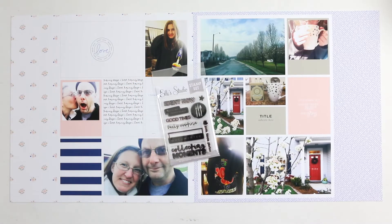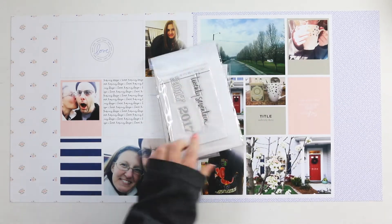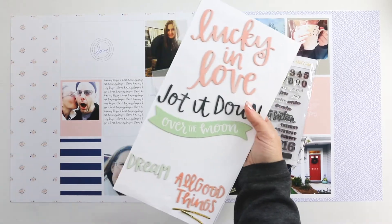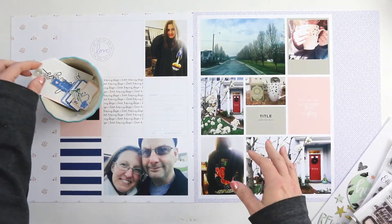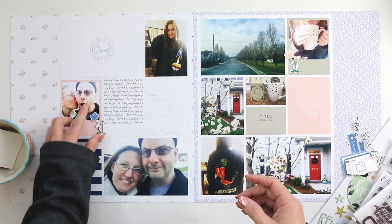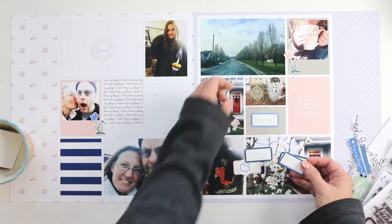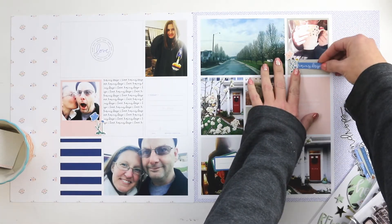Hi guys, it's Teresa here of Larkin Design. Welcome to the hybrid portion of completing my layout for week 9 in my 2017 Project Life album. Yesterday I shared my digital process of creating this album using Photoshop and templates and digital journaling cards from Paisley Press, and today I have the layouts printed out and I'm going to embellish them on top and add a little bit of light journaling.